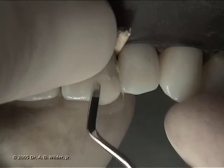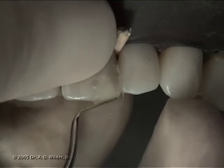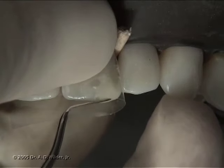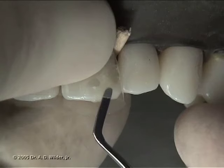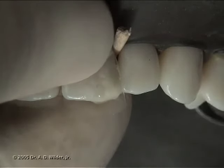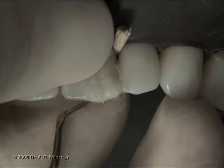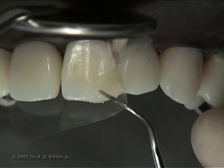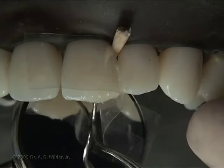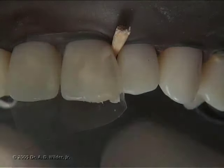It's also good practice to use one of those fingers pushing against the lingual surface to help maintain a proper contour in that lingual area. Be sure to cure from the incisal, facial, and lingual directions as needed. With an explorer, confirm there is no deficiency of material at any of the margins.